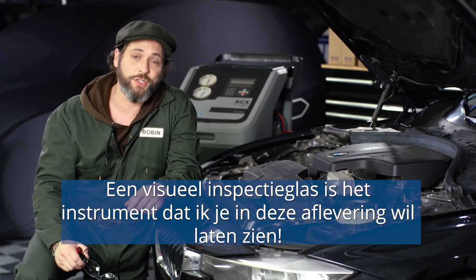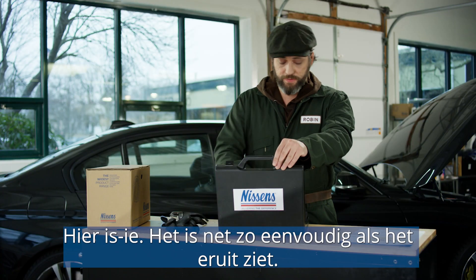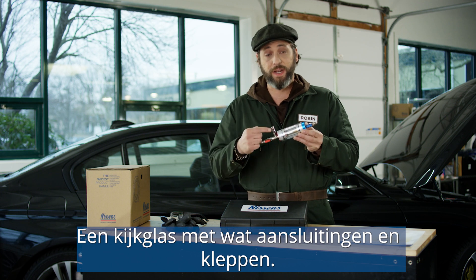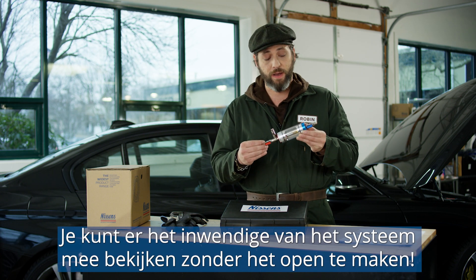The visual inspection glass is a tool that I want to show you in this episode. Here it is — it's pretty simple, as you can see. It's a sight glass with some connections and valves. It's the closest you're going to get to being inside of your system without actually having to open it up.